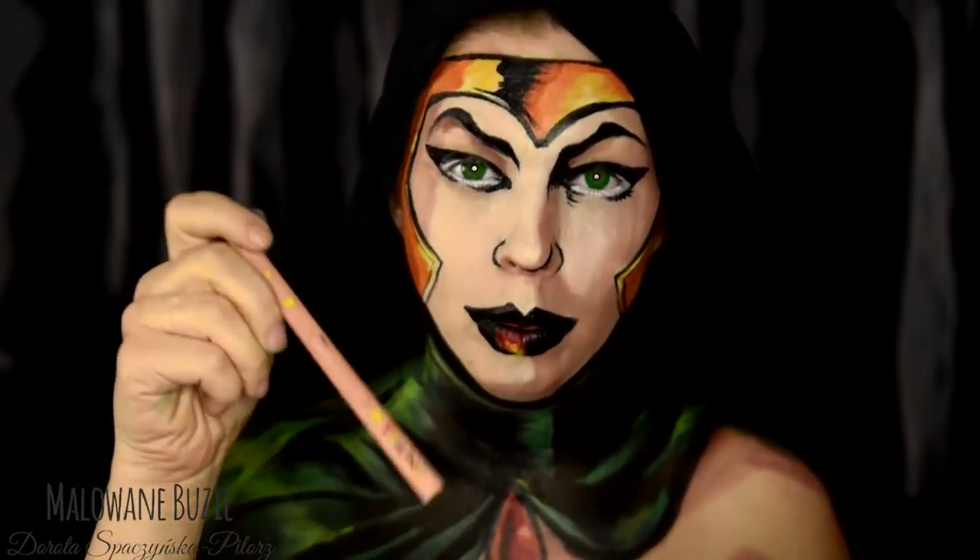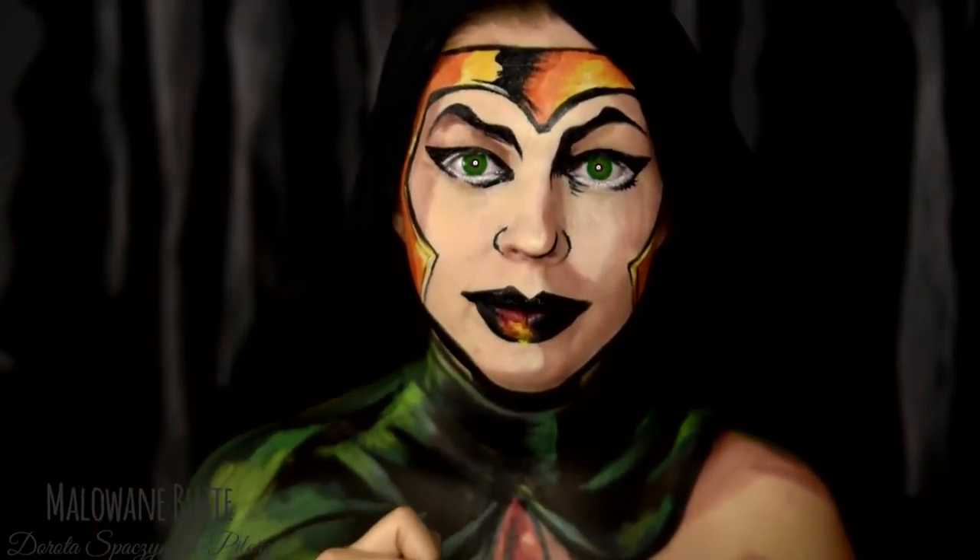Teraz jest ten czas, kiedy namawiam Was do subskrybowania. Dzięki temu będę mogła do Was dotrzeć z każdym moim pytaniem. A tego chcecie? No to co? Czas malować.